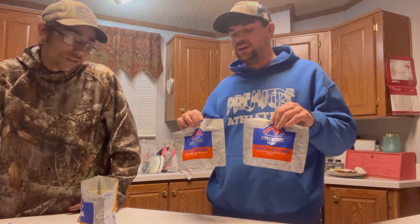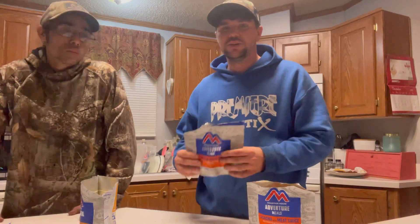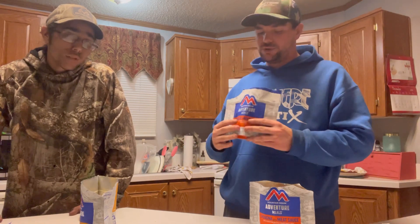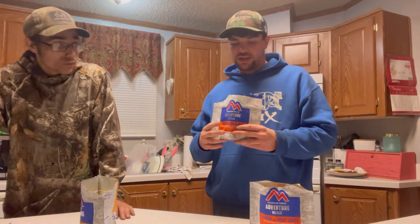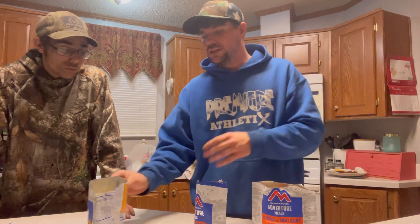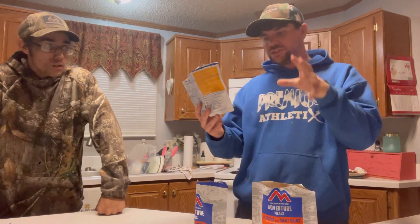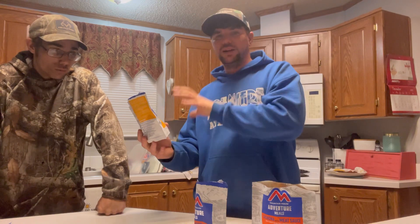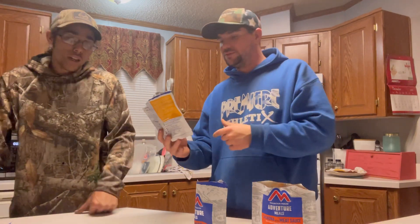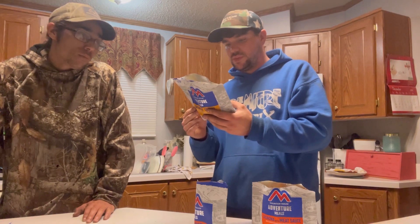I definitely recommend the chicken fried rice. I would eat that even if I wasn't in a survival situation. You get a good ration of a little bit of everything, and the flavor and taste is really there. The breakfast skillet has shredded potatoes and scrambled eggs mixed with pork sausage, peppers, and onions — but the peppers and onions stick out more than the rest. You can't taste the potato or the egg. Tastes like foam and peppers and onions, pretty much. But if you're hungry, these will do.